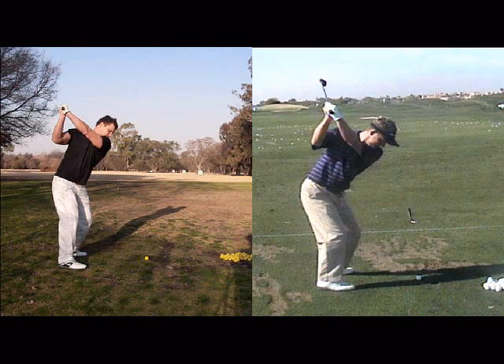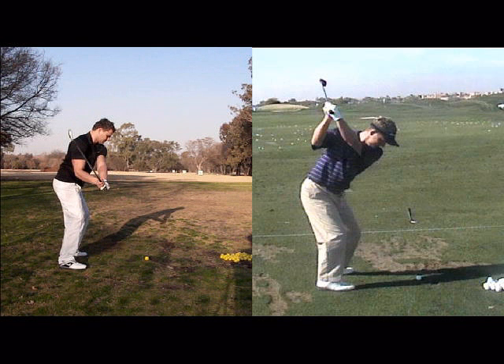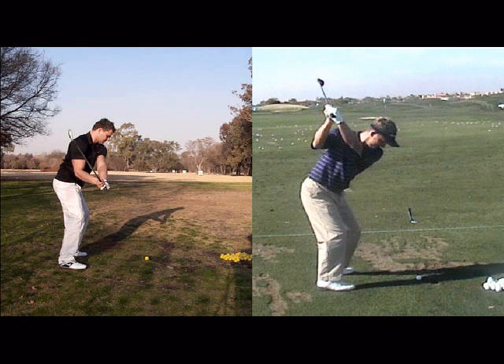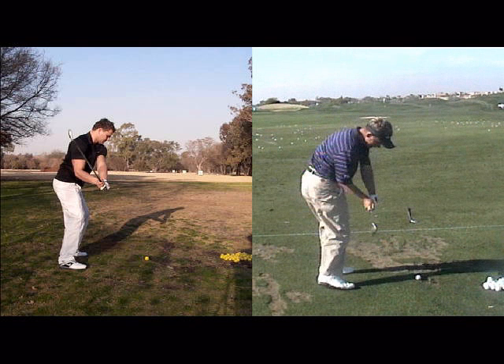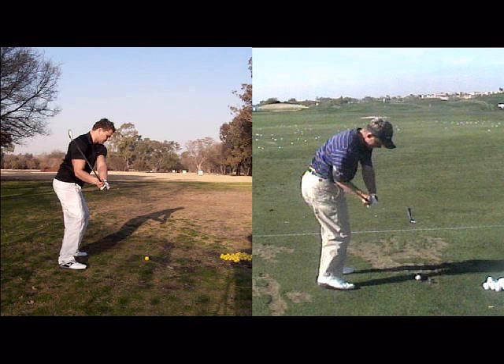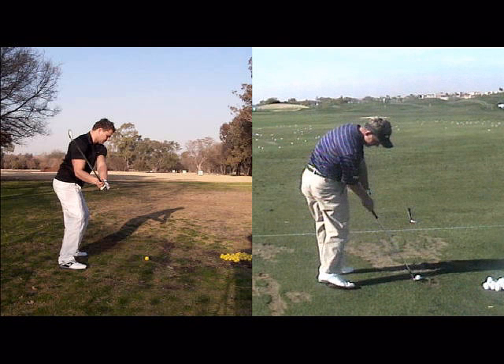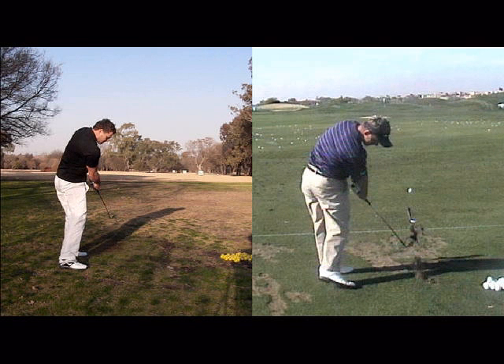And then what this causes is this movement here to be too steep or too over. We call it over the top in golf, or too steep, whereas Luke Donald can slot the club in through the shot a lot better. You can also see his movement is far more rotational, where yours is more up and down. So what happens through impact is Luke Donald is swinging at the target, or maybe even slightly right of the target, and you're swinging left of target, which causes slices.